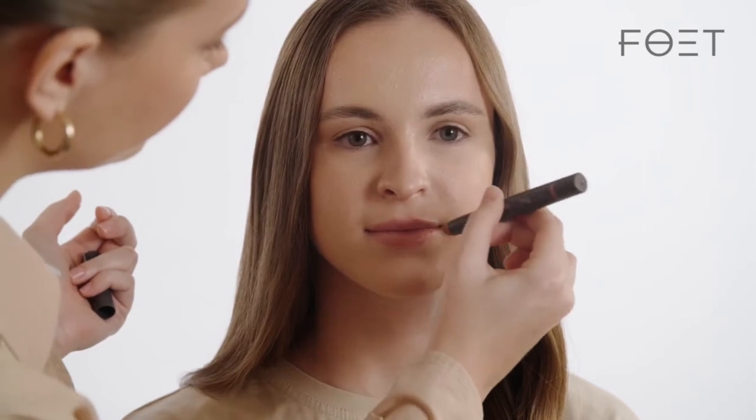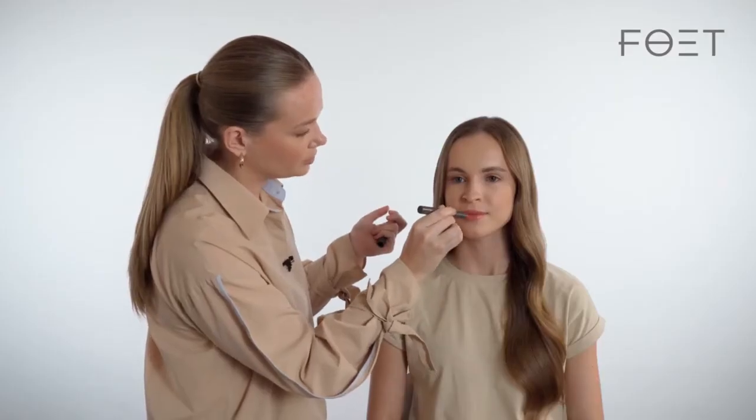I would suggest applying it directly using the applicator. We gather a small amount of gloss and apply it progressively from the center towards the corners. The main advantage of this gloss is that it isn't sticky — you will be very comfortable with this product on your lips throughout the whole day, and it is very good at emphasizing the volume of your lips. On the upper lip, we also move from the center, the cupid's bow, towards the corners.